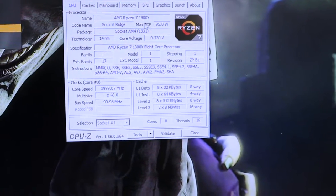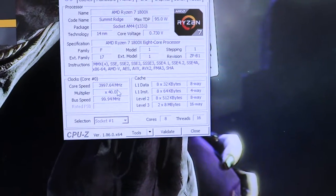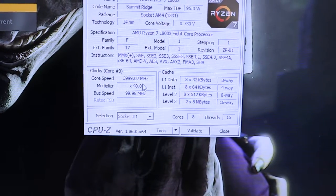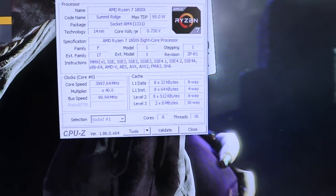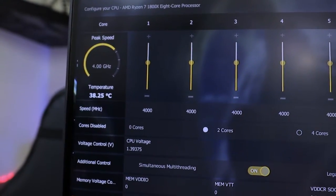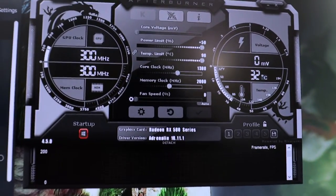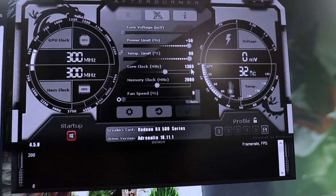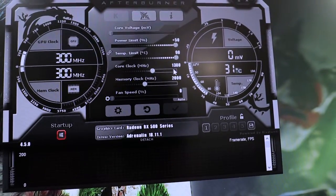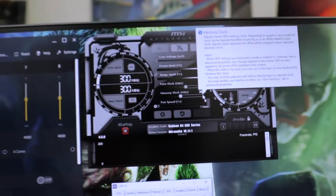We have the AMD Ryzen 7 1800X — this is the processor we're running. We have it at 4 GHz; I got 3.999 GHz to be exact. The memory is overclocked to 3000 MHz. At idle we're getting around 40°C, which is perfectly fine. The graphics card is the PowerColor RX 580 with a slight overclock — about 100 MHz over the core clock and the same for memory.